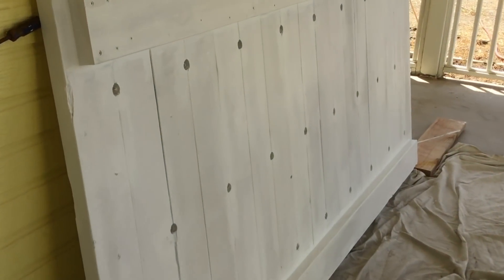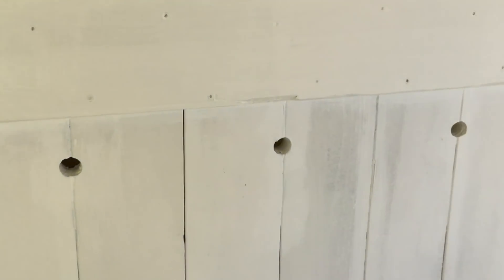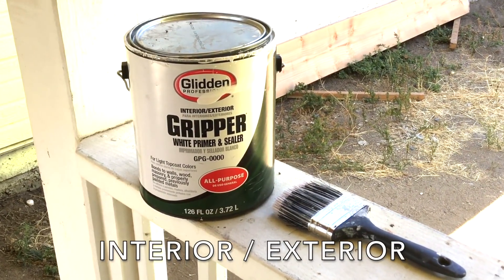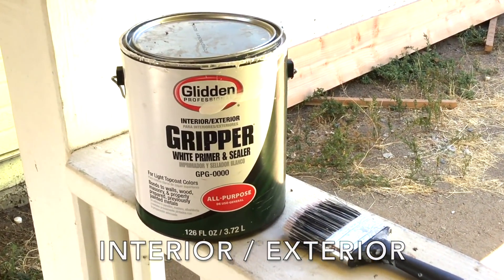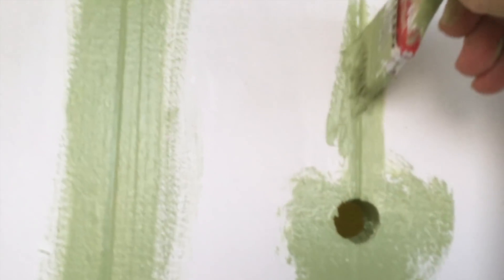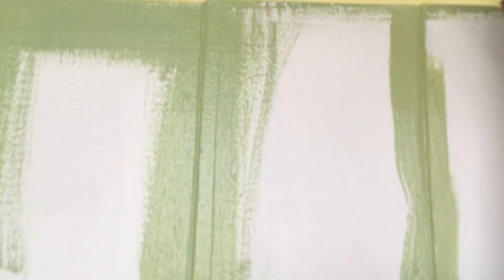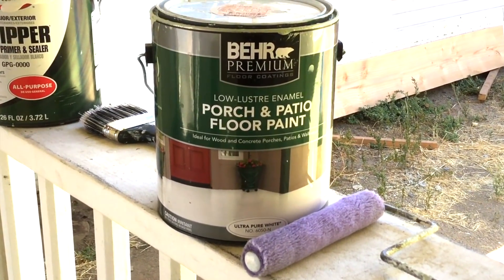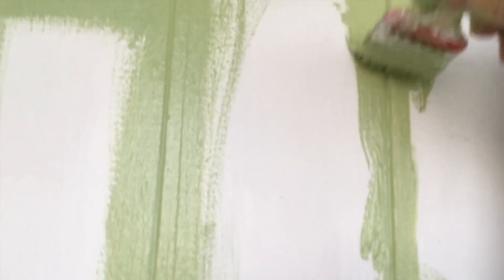We use 2x6 redwood for the base, drilled 1-inch holes to let water out in case we need to clean the enclosure. We primed the bare wood using a good primer such as Gripper Primer and Sealer — you can get this at Home Depot. We decided to use a nice, natural-looking green for the floor, using a tough deck paint called Behr Porch and Patio Floor Paint. Deck paints are pretty tough, so we hope it'll hold up to the lizard's claws.